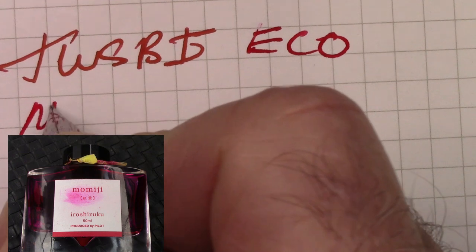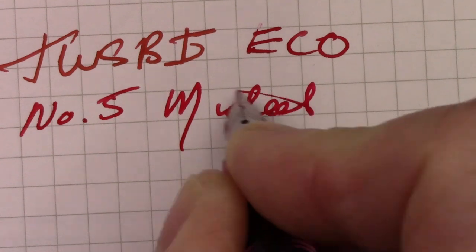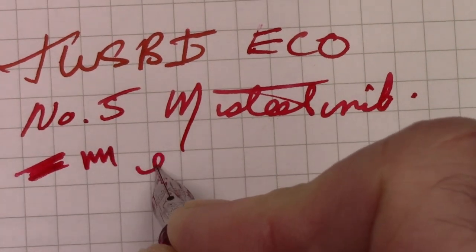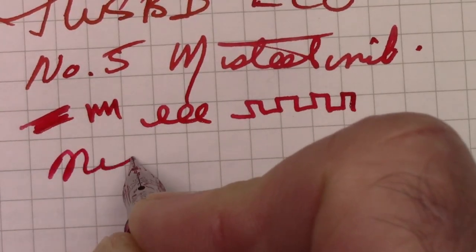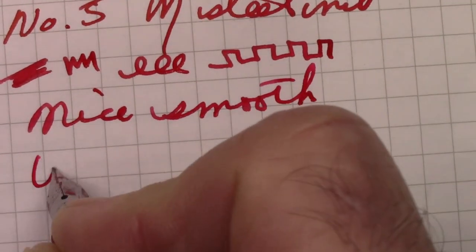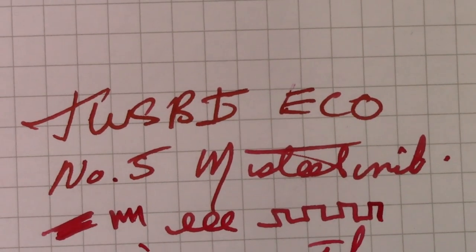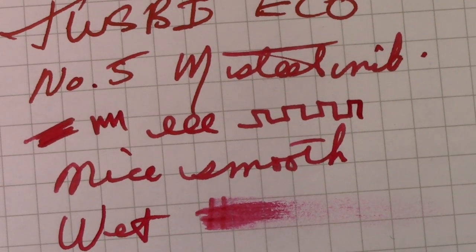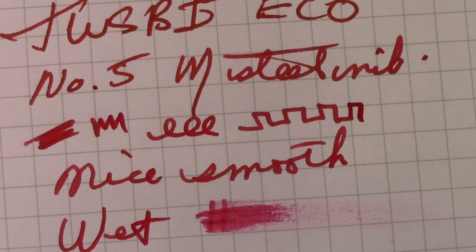Let's look at this one writing a little bit more closely. Like I said, this pen has been inked up for a long time. Always writes great. It's been the pen inked up for the longest period of time of any of the pens in my collection. That says a lot.